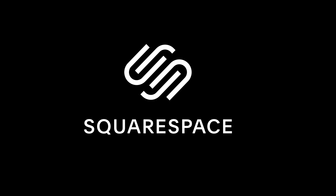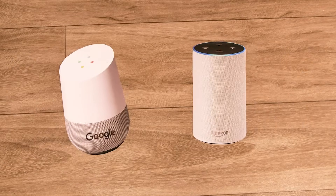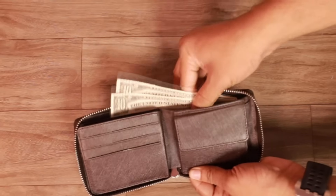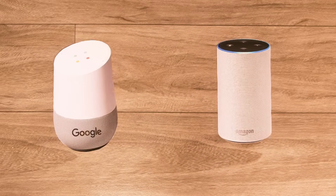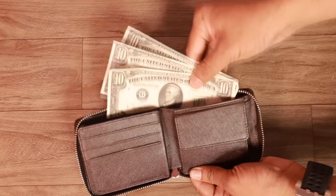This video is sponsored by Squarespace. I want to buy both Amazon Alexa and Google Home, but they are quite expensive — both approximately $250. In my wallet I have only $30, so I was wondering if it is possible to build both Alexa and Google together in a single smart speaker, even under $30.